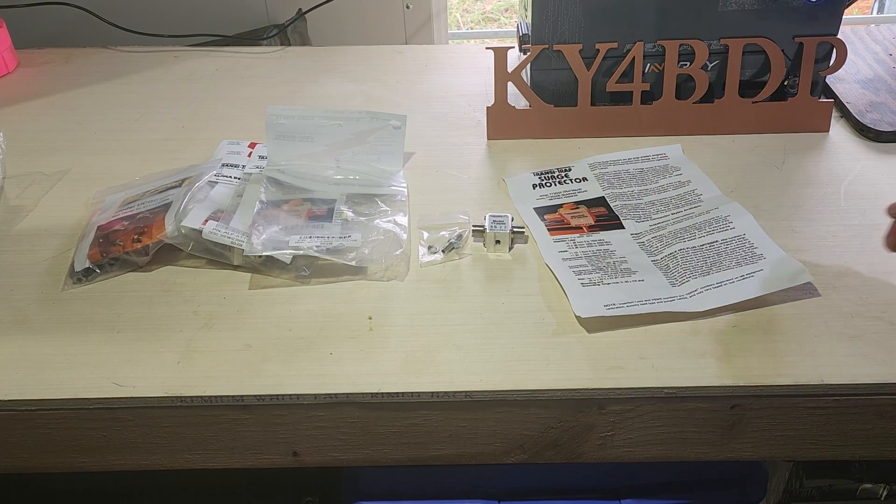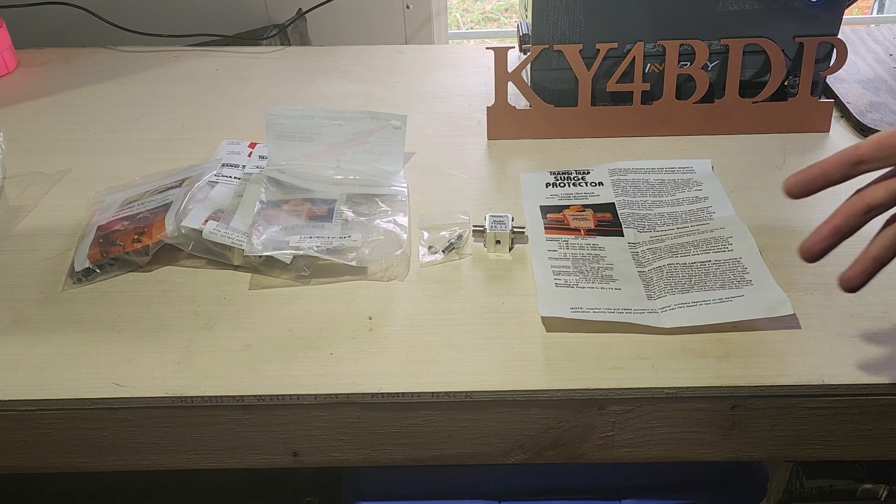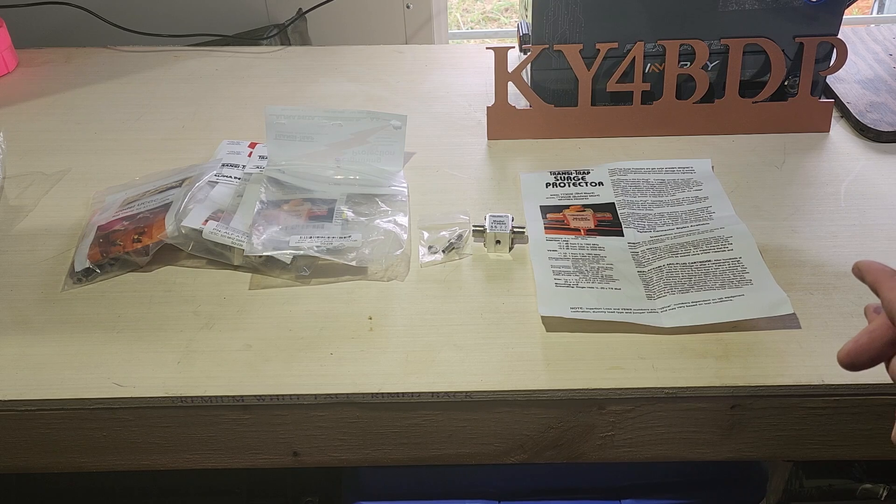There are different models out there from other vendors. Again, this is from Alpha Delta, and this is not a paid promotional video because I bought all of this myself. Now let's move to the actual rod clamp in the next segment.